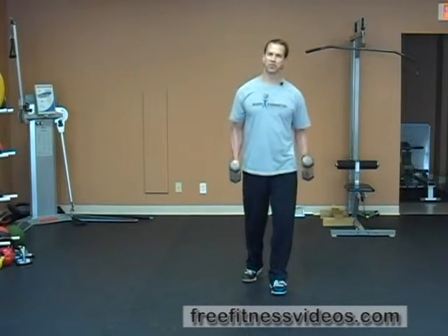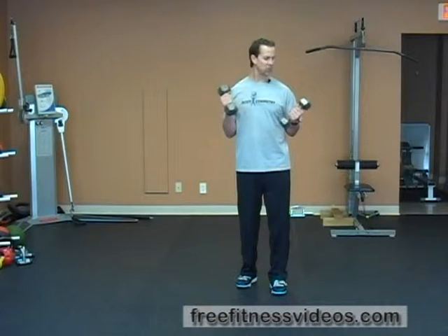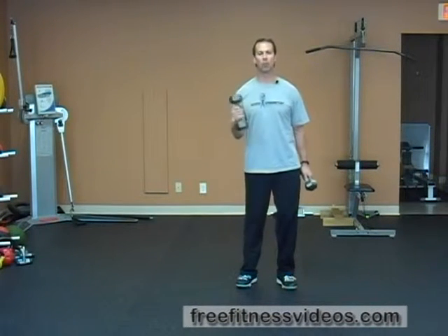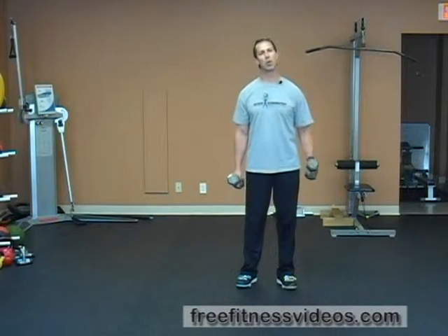Dumbbell Asymmetrical Raises. This exercise requires you to use dumbbells. What's cool about this movement pattern is that you're moving one arm in the frontal plane and one arm in the sagittal plane, so you really utilize your time quite well. If you're pressed for time, try this exercise.